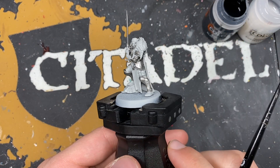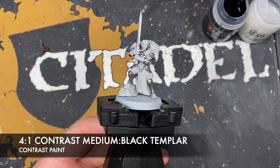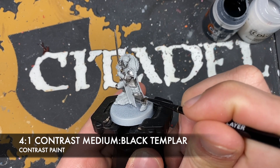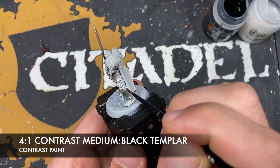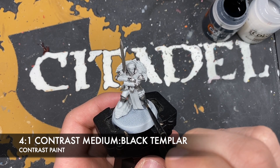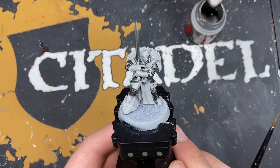With that Iron Hand Steel applied to all of her armour - and we've also done the sword - what we're now going to do is make a roughly four-part Contrast Medium to one-part Black Templar mix. I'm going to use this to shade all of that silver. You want it nice and runny here and you just want to very carefully put this all over her armour. With that done you should now have some beautifully shaded armour and sword.